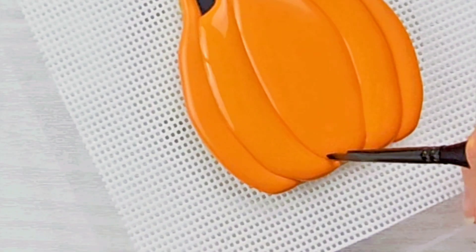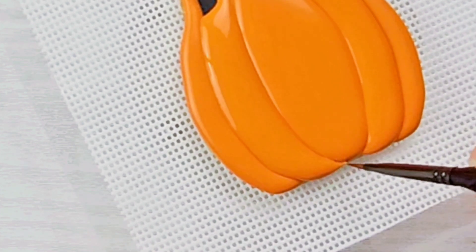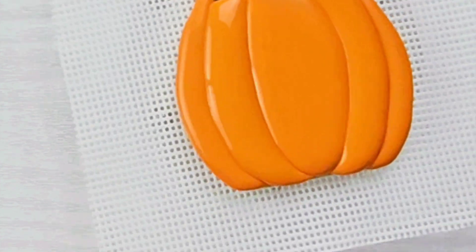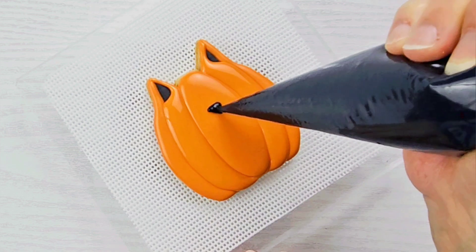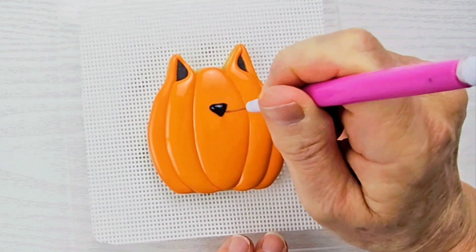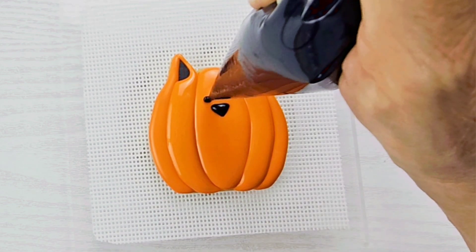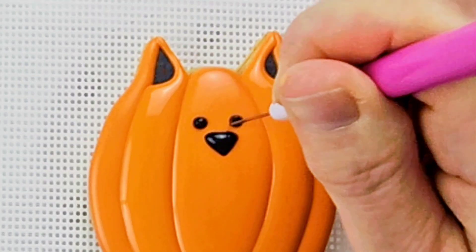Now if you get any icing where you don't want it to go, just take a dampened paintbrush and gently wipe it away, being careful not to dent the icing that's next to it, because that icing is still wet even though it's crusted over on top. Since our center oval has crusted over on top, we can go ahead and pipe in a small triangle for the nose and two eyes for this cat. As always, use your scribe to settle the icing down and get it out to the corners of the nose so the edges are nice and sharp, and to settle down any peaks on the eyes by swirling it around.